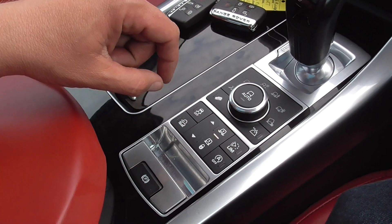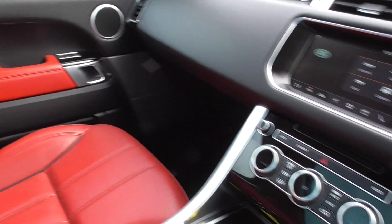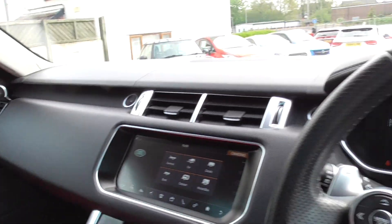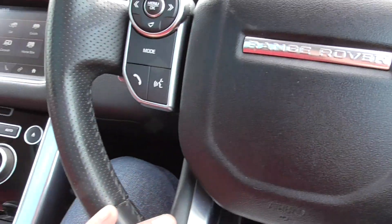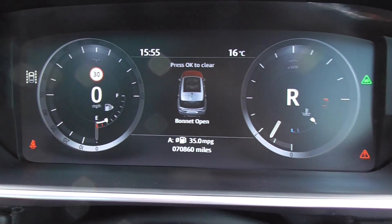We've got a speed limiter, cruise control, Bluetooth. They've never been badly specced cars these, but I think this one's got pretty much everything. Multifunctional steering wheel, and the car's down at 70,000 miles just over.